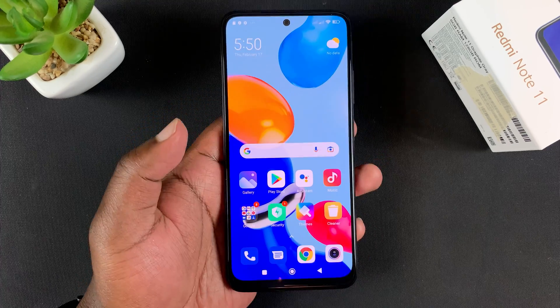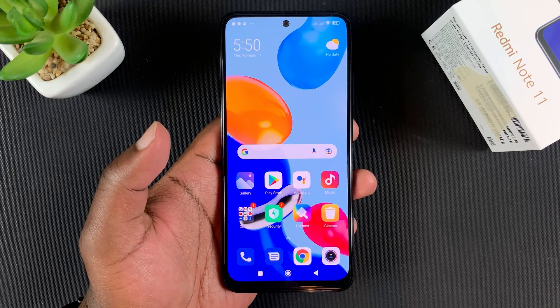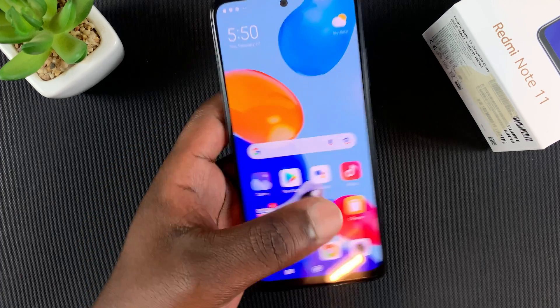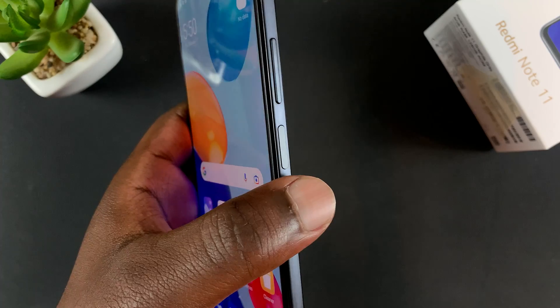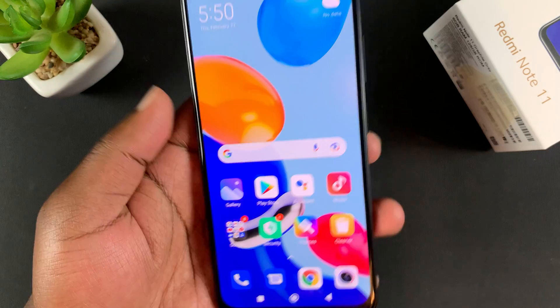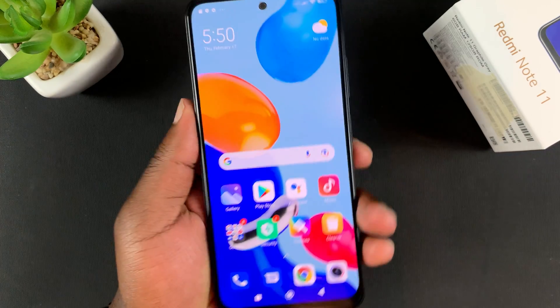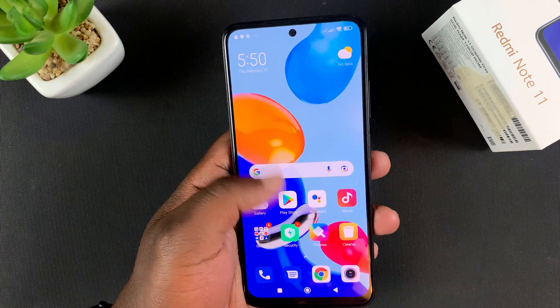Today I'll be showing you how to set up the fingerprint on your Redmi Note 11. This phone's fingerprint scanner is the power button on the right-hand side — it doubles up as a fingerprint scanner, so you can use that to unlock your phone with your fingerprint.